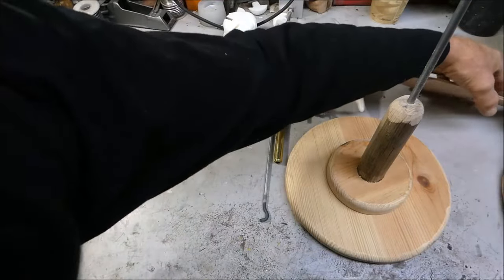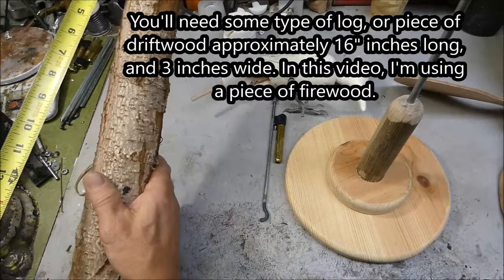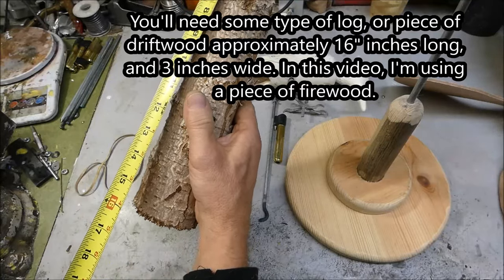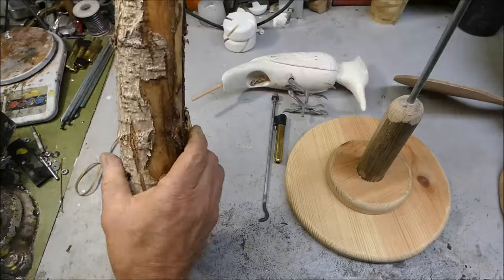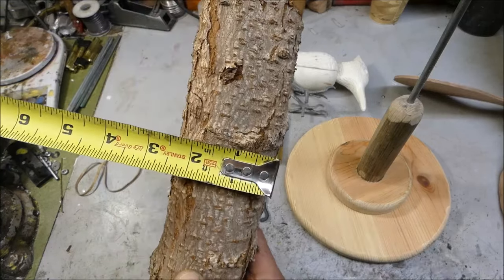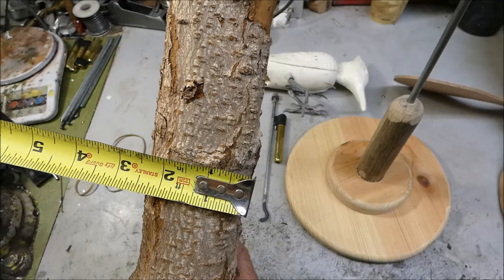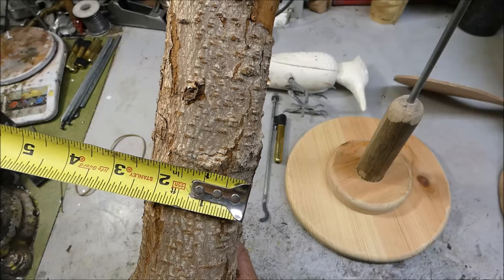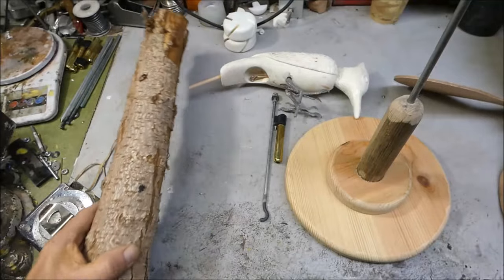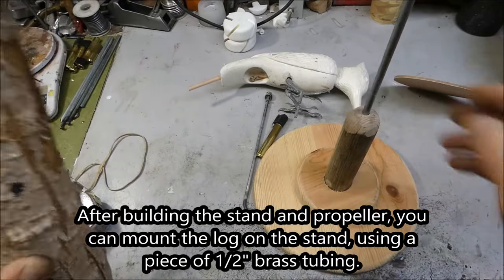With the propeller all put together, next I'd find a log. This one's about 16 inches — kind of like a piece of firewood — and it's about two and a half to three inches across. Three inches is probably better; a little bit wider gives you more room. The first thing we need to do is get this log mounted onto the stand so you've got something to work with.